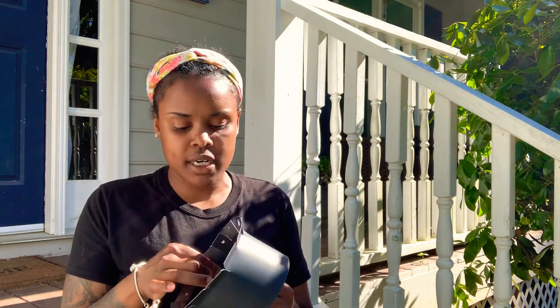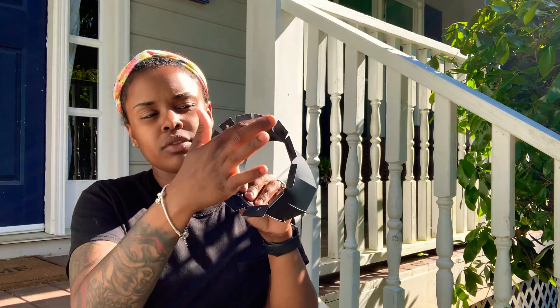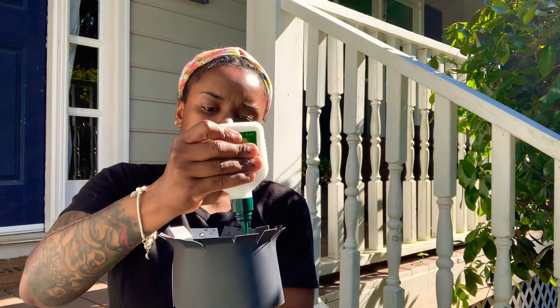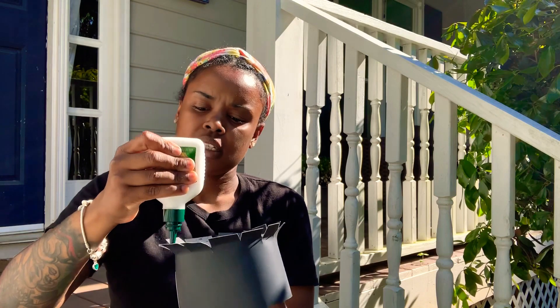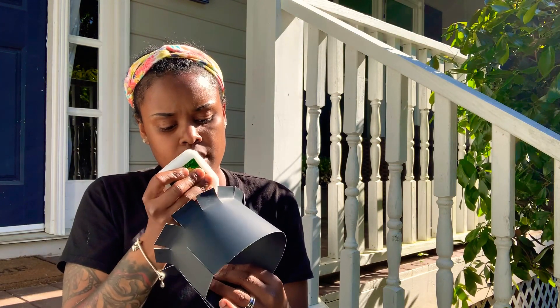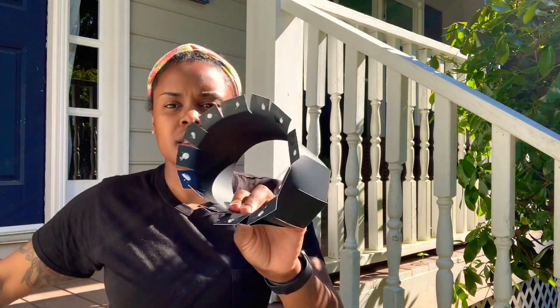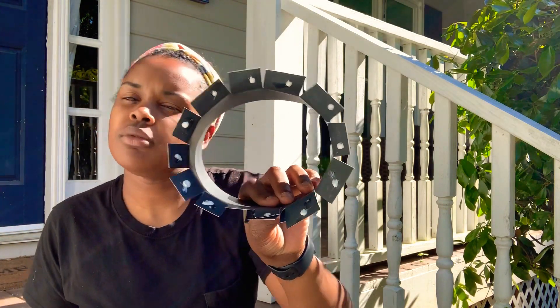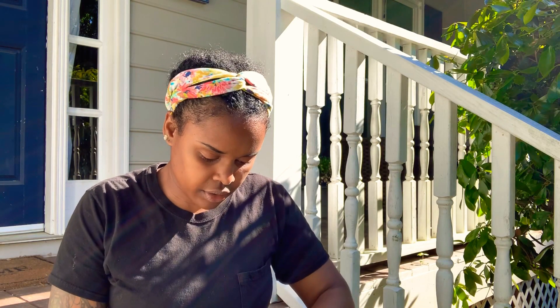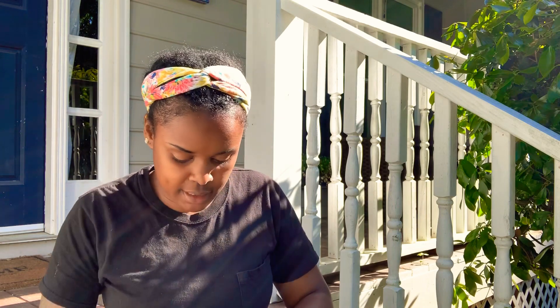So my glue should be dry. Now we're going to put little dots of glue all around on the little slits here. We don't want to get too crazy with the glue, because it'll make it a little more difficult and a little more messy, and we don't need too much mess.